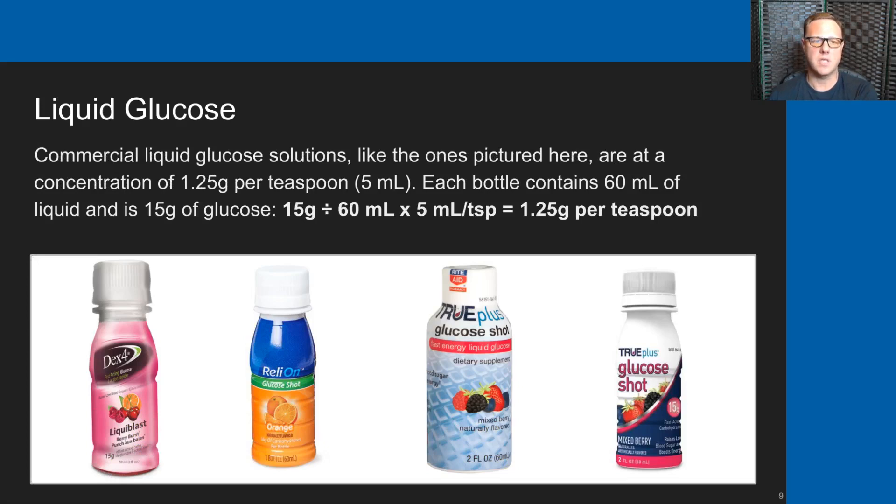These are examples of the commercial liquid glucose solutions that are available — there are many of them, and almost every pharmacy has their own brand. Each of these bottles is 60 milliliters of liquid and holds 15 grams of glucose. That's a concentration of 1.25 grams of glucose per teaspoon of liquid.